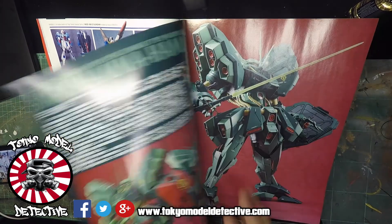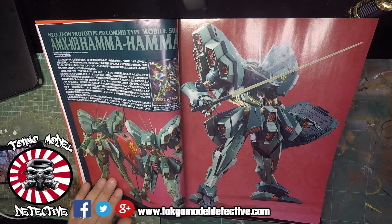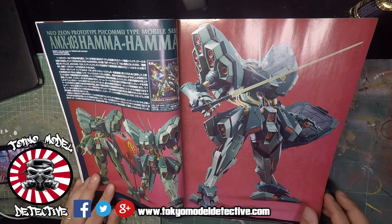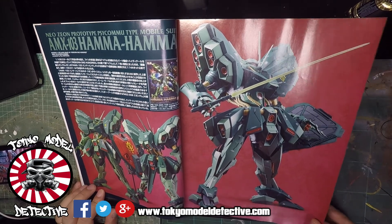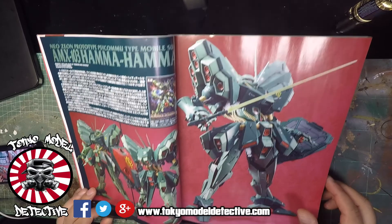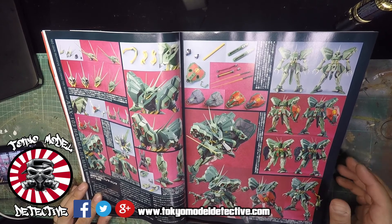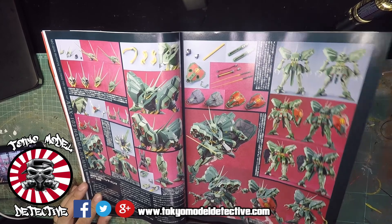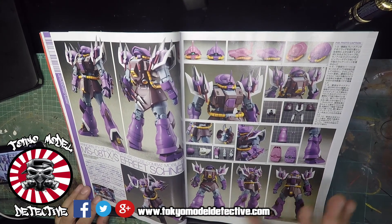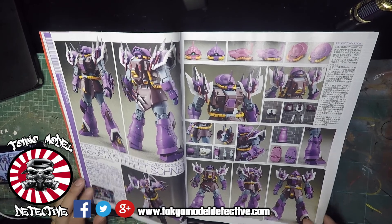This is a new kit that came out from Bandai - it's called the Neo Zeon Prototype Psychomu Type Mobile Suit AMX-103. I've heard of the AMX Hamma Hamma. Looks pretty good actually - I like the lines. I'm glad that Bandai have gone back to this kind of square-shaped, triangular vibe. Shows you different variants and poses and how they've done the weaponry as well. Then we've got the MS-08TX - these kits have been modded I believe. A very nice kit as well.